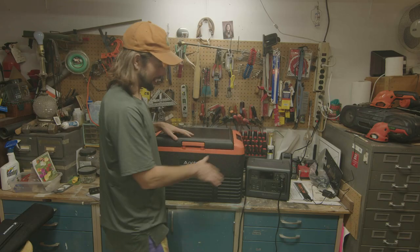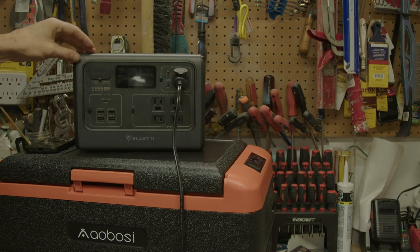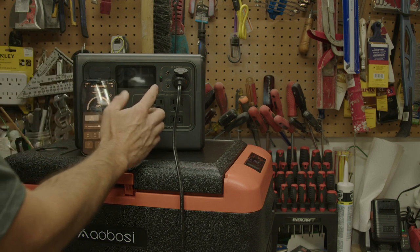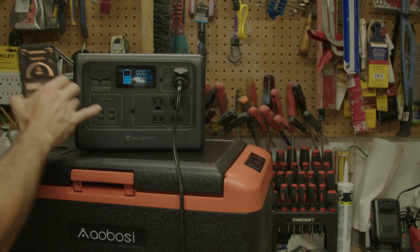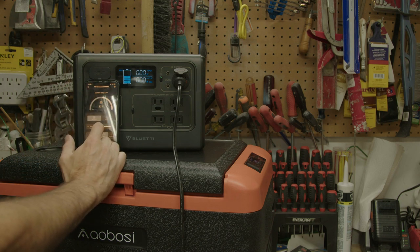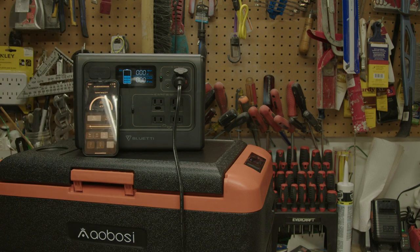Taking it in and out of the car wasn't a big issue. I've got the cooler hooked up to the Blue Eddy power station and we're just going to see how much power this fridge uses. I think it's somewhere around the 50-watt range as I remember from the instructions. This is the Blue Eddy EB55 — we just did a review on it, it's a really nice little unit. I'm hooked up to the app and let's turn it to negative four and see how much power we're pulling when the compressor turns on.